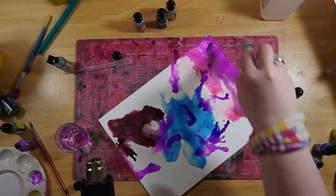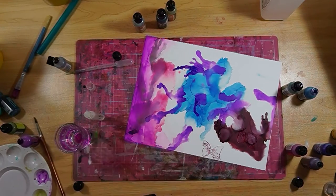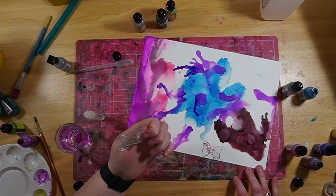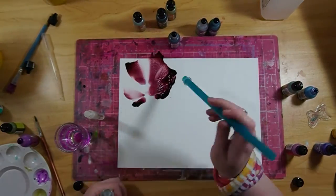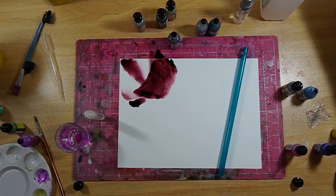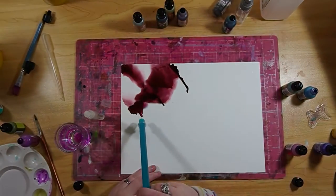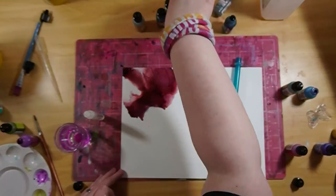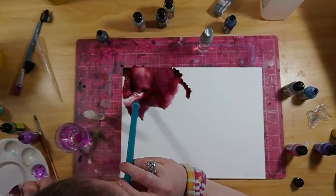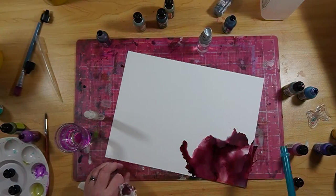I kept trying, and I'd seen that Tim Holtz has come out with an alcohol ink stamp pad — I'm assuming it's a stamp pad where you can transfer alcohol ink onto pictures. So I tried that by spraying it with alcohol and then pressing it down. It worked, kind of, but not great. I might try this again if you guys are interested — we'll see.